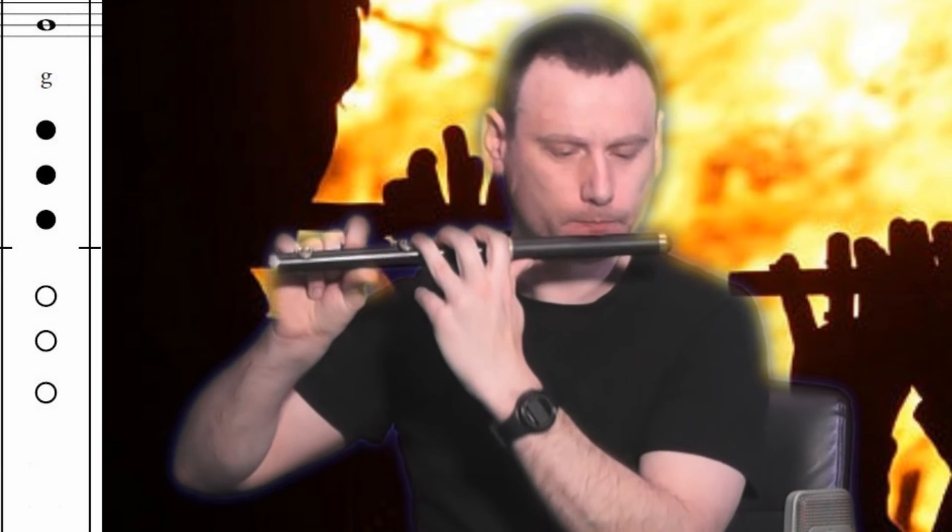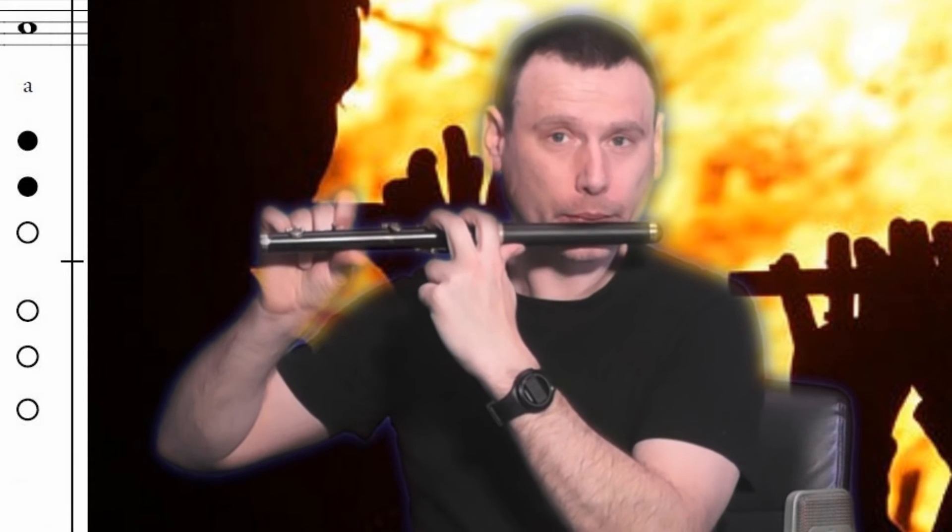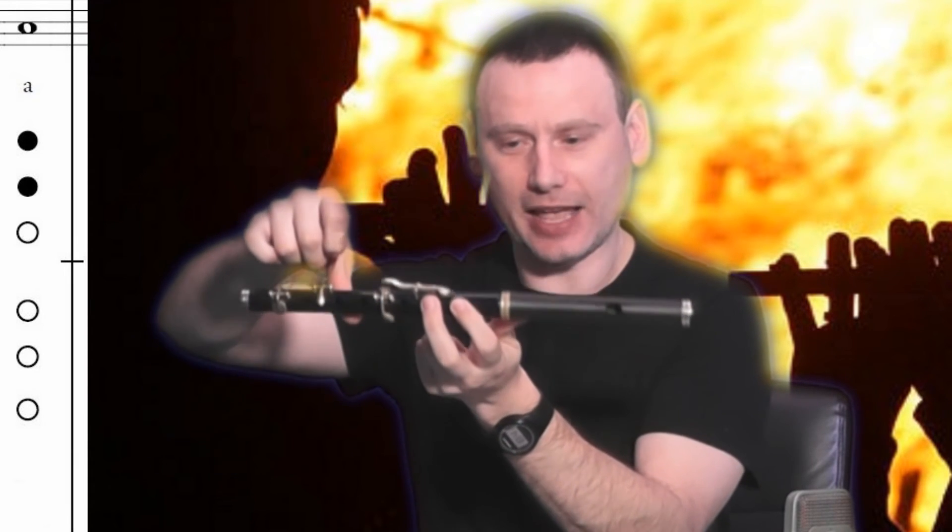We're getting higher in pitch. We remove this finger again — now we're on G. If we remove another finger, we are now on A. And if we remove that finger and just cover one hole, we are now going to be on B.